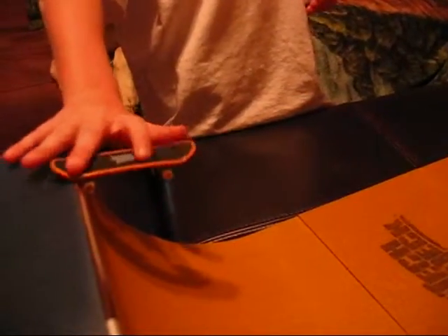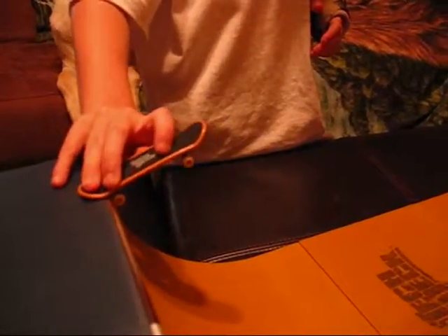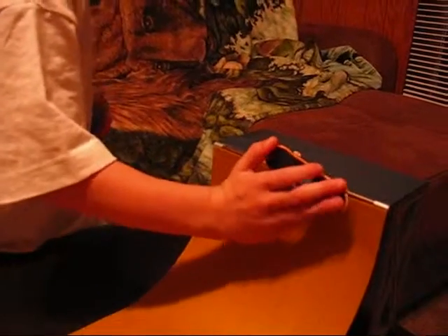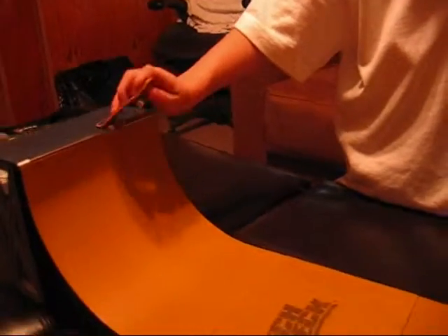So, first you need to get in your stance, and then you go down, and then you just turn your board as fast as you can, and then you make it all like that. And then you fall down. So, it's going to look like this.